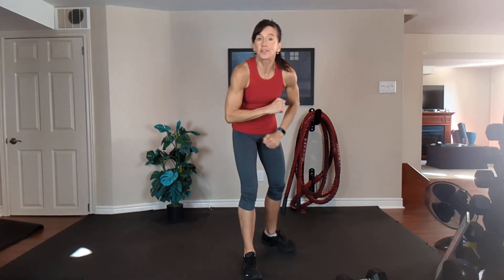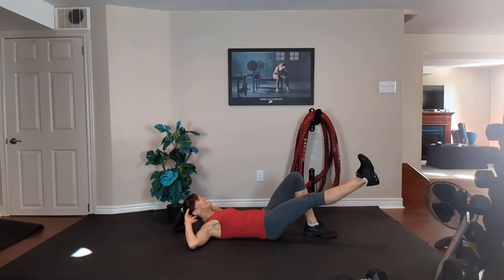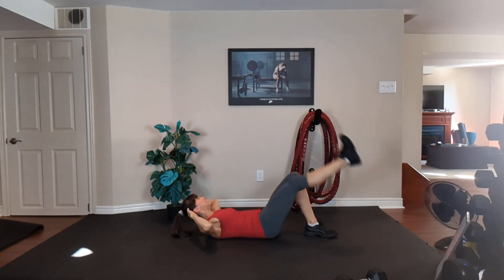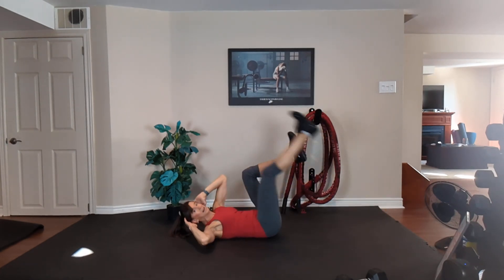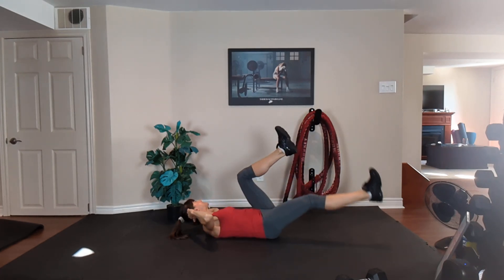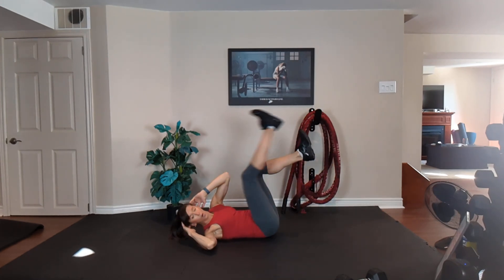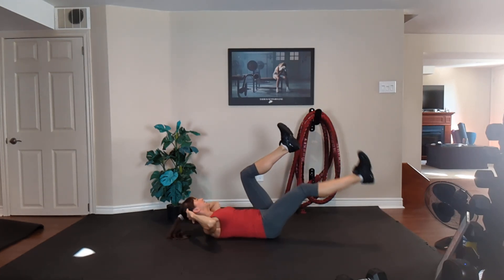Obelisk leg lift. Lie down — your left foot is down. The right leg is going to go up and down. Option one, keep that left leg down. Left shoulder, right knee. Exhale up, inhale down. Option two, lift the other leg. Exhale up, inhale down. Opposite shoulder, opposite knee. Obliques and lower abs. 20 seconds. Exhale up, inhale down.